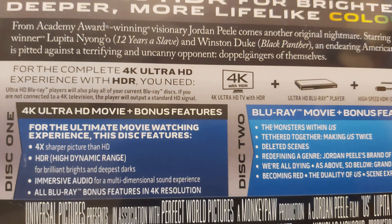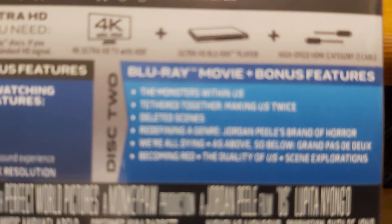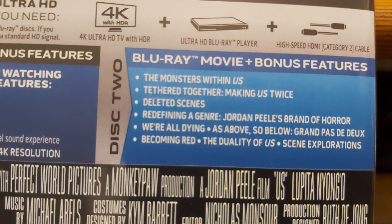We're All Dying, As Above So Below, Becoming Red, and The Duality of Us. Then the same explorations. There's the video specifications along with the audio.